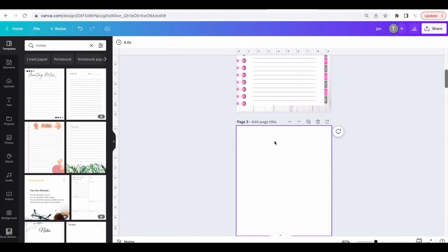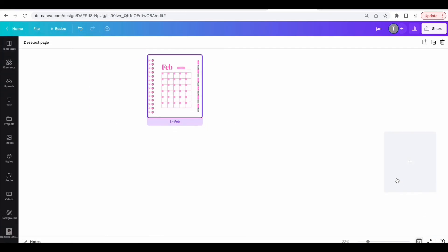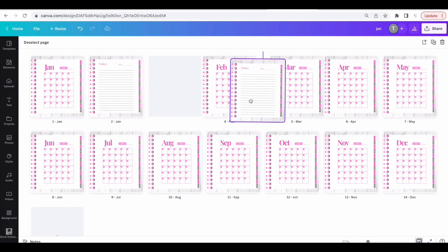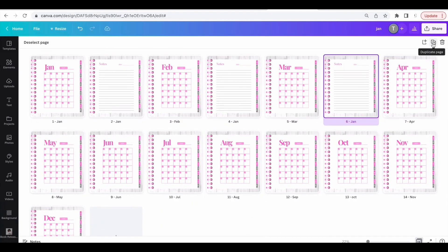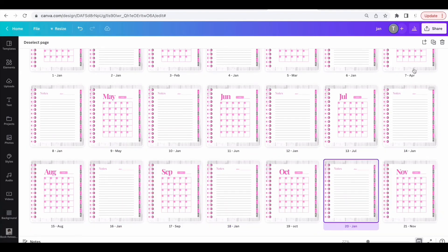Delete the extra page. Click on the grid view so you can see all of the pages. Click on this notes page and duplicate it, then drag it behind February. Duplicate it again, drag it behind March, and put one notes page behind each month.